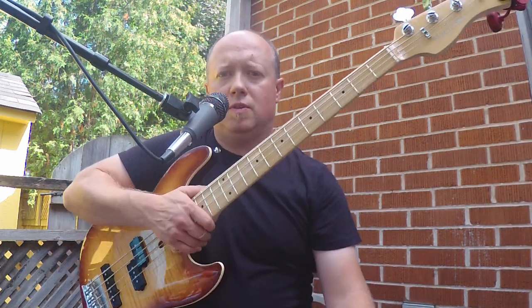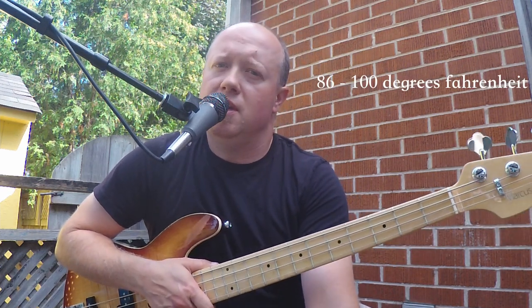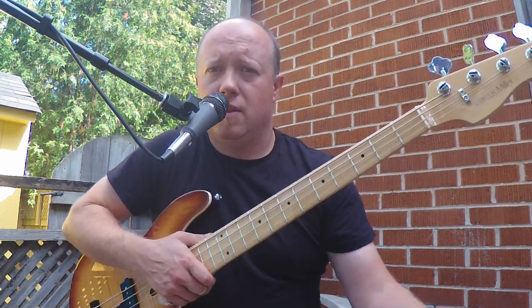Alright, next one up is the Sire U5. If the basses look like they're sweating a little bit, they might be — it's somewhere between 30 and 38 degrees C out here, nice and sunny, and they all just came out of the basement.